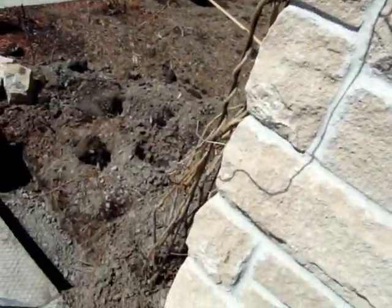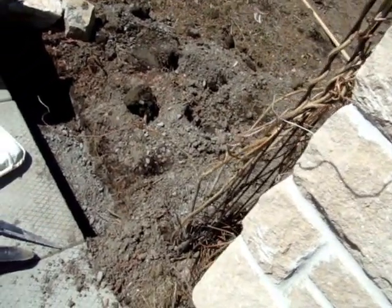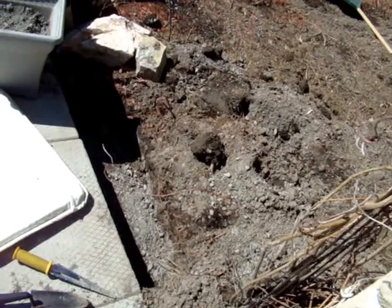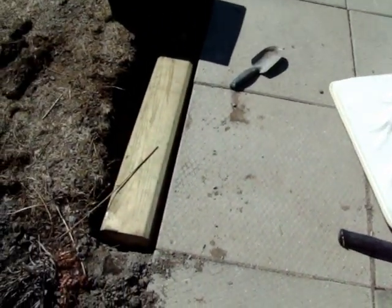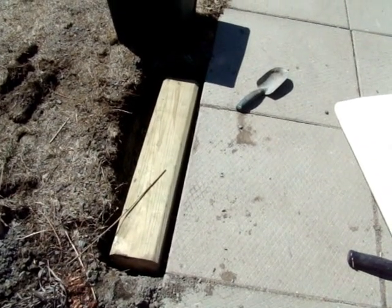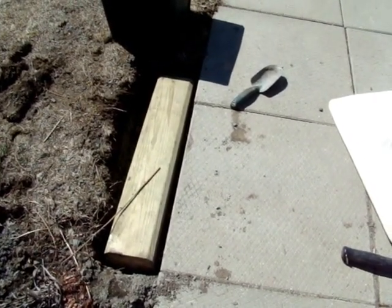First we make sure that we don't disturb too much of the root. About 10 inches out we dug a trench, filled it with crushed stone, tamped it down, and we will be burying a 6x6 pressure-treated beam to help support the cedar arbor that we're building on top.